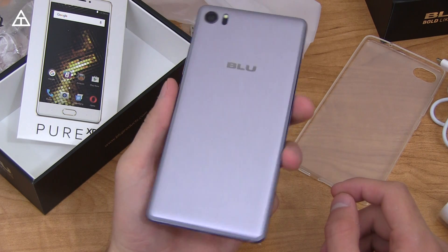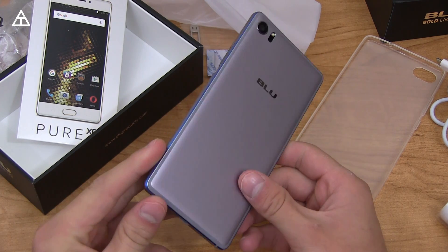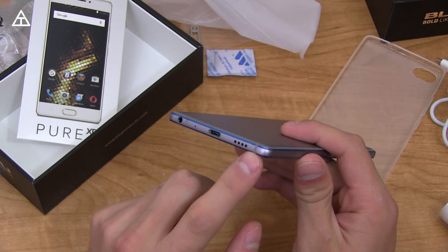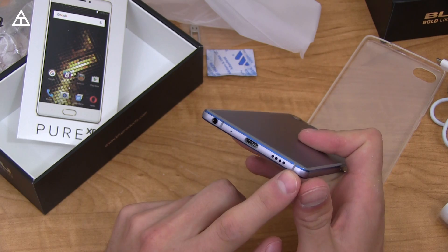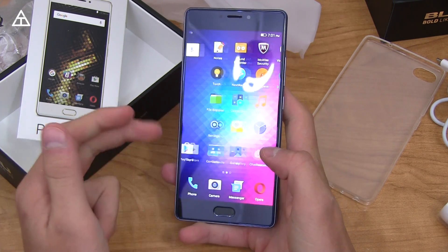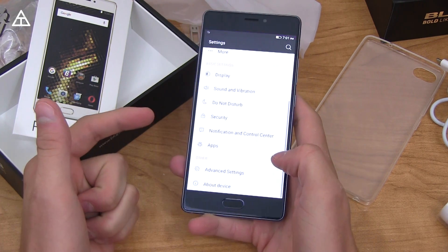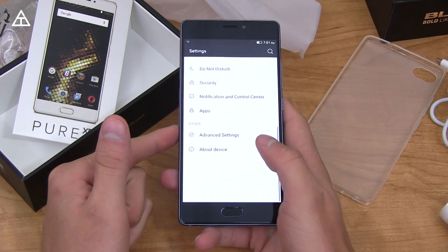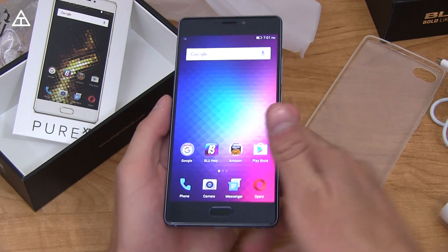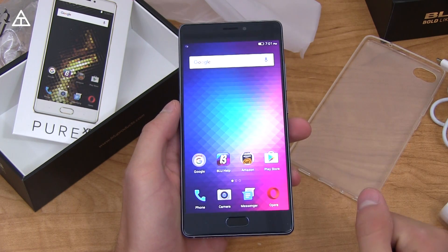Overall, that would be the Blue Pure XR and my first initial thoughts. Click that thumbs up if you enjoyed this video. With a $300 device, it seems like they had to make a couple of sacrifices in terms of build quality with the buttons and casing — though that could just be my specific unit, so keep that in mind. Overall it seems pretty promising. With their Blue skin you can add a third-party launcher if you'd like, and that 3D touch is a pretty interesting feature. I'm excited to test it out in a real world scenario, so more to come. Click that subscribe button and follow me on Facebook, Twitter, and Google+, all links in the description. Thank you very much for watching.